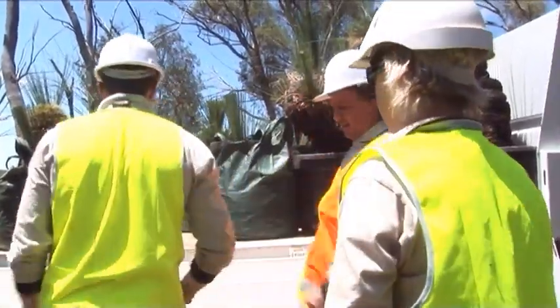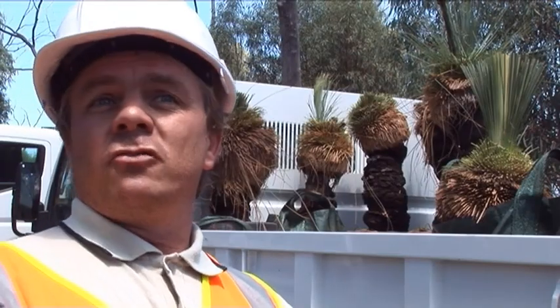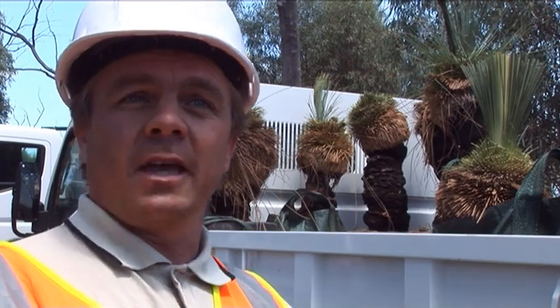The three of us have come out here today to take receipt of the plants as you can see on the back of the truck, and they'll go back to the Australian National Botanic Gardens. We'll put them in an area where we can look after them and hopefully in the future they'll go out and people will see those either at the gardens or back out into areas in the bush around Canberra.